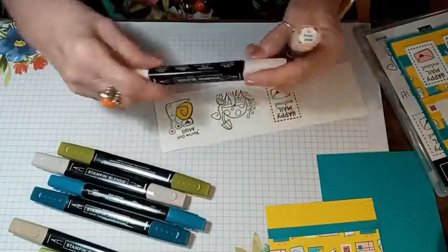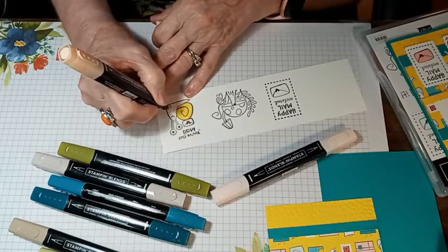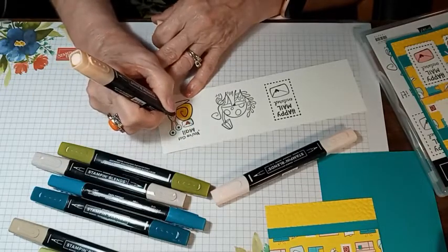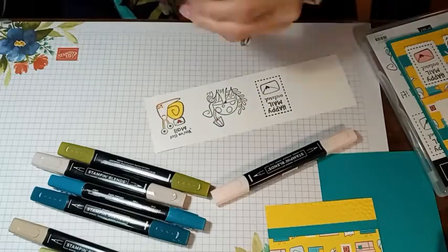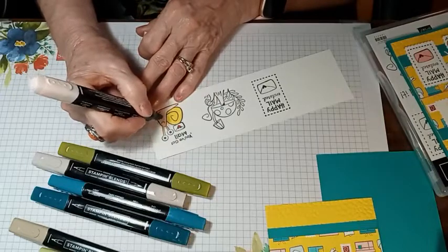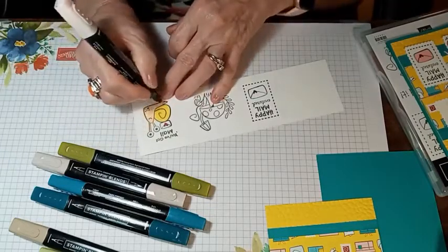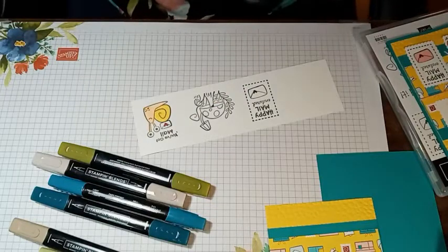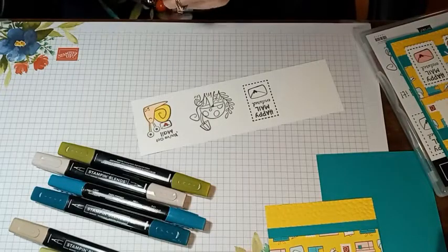I'm going to use the light on the dark — we'll start with the dark. I'm just going to outline his mouth and put a little shading where the spots and eyes are, just a little bit of shading in here. Then I'll come back in with the light Petal Pink and blend all that together. These are the Stampin' Blends and they're alcohol-based.